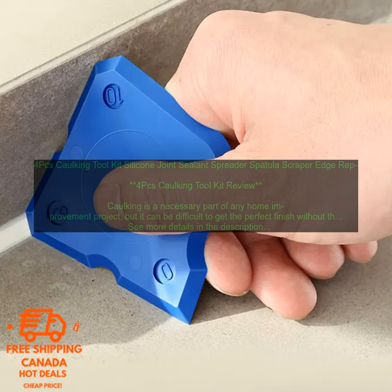The spreader is made of durable plastic with a comfortable grip. It has a wide head that makes it easy to apply caulk evenly, and the serrated edge helps to create a smooth finish.